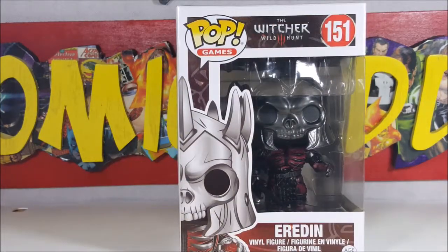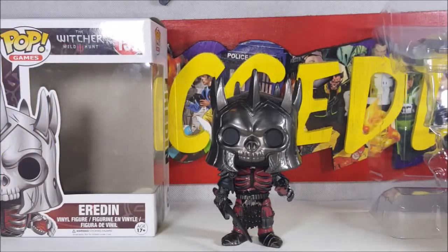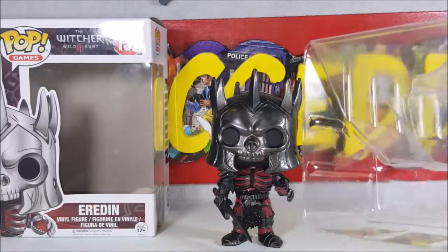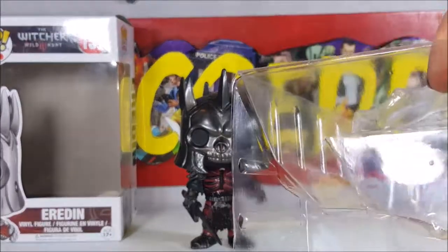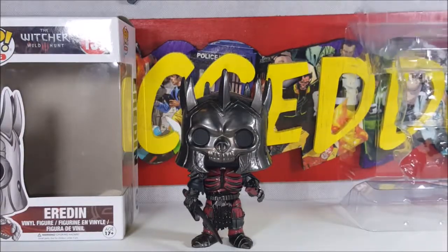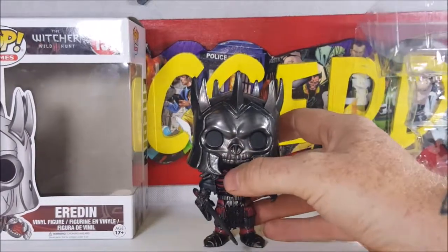So let's go ahead and open the box up and take a look at the Airden inside. It is a standard clamshell packaging like most pops, however it does not have the little clips like some of the newer pops do, but that's not bad.